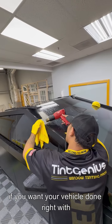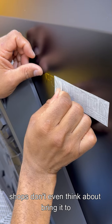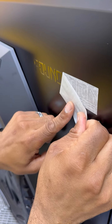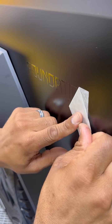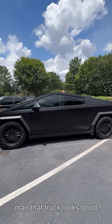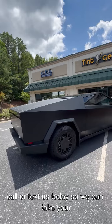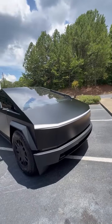If you want your vehicle done right with that extra special care that the other shops don't even think about, bring it to Tint Genius — we got you covered. Man, that truck looks good. Call or text us today so we can take your Cybertruck to the next level.